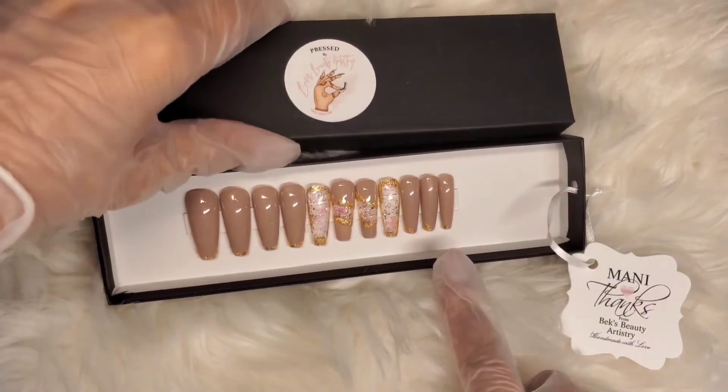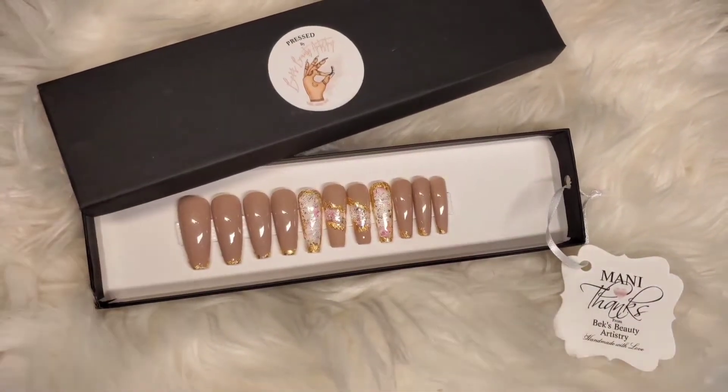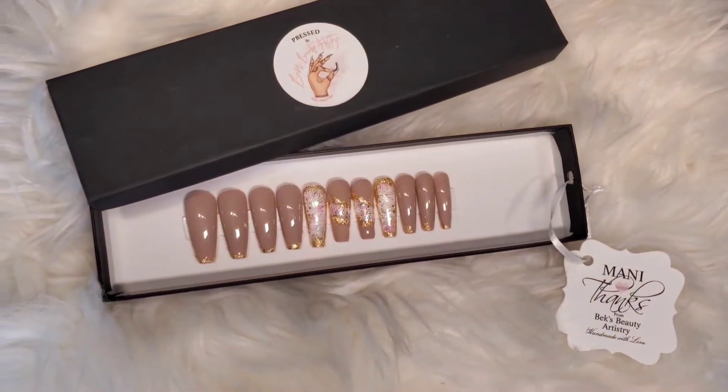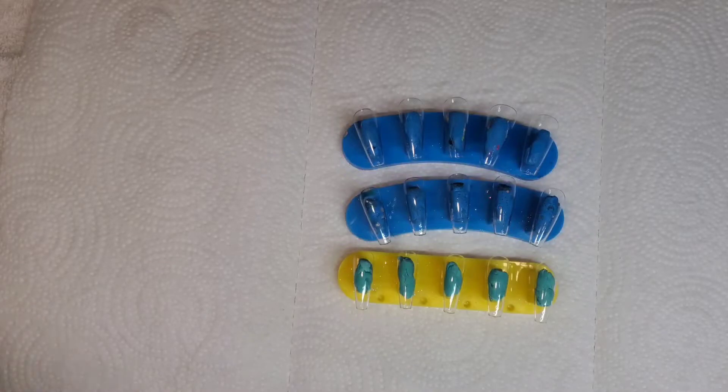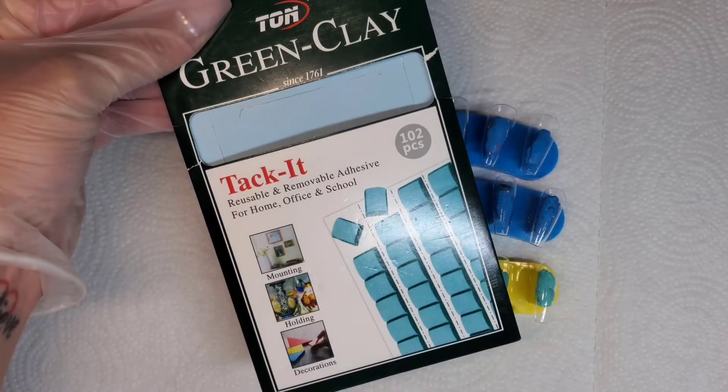Hey guys, welcome back to my channel, or welcome if you are new. Today I'm going to be doing a tutorial on this set of press-on nails, so if you want to see how I did it then just keep on watching. I am going to be doing a 22 piece set for this.